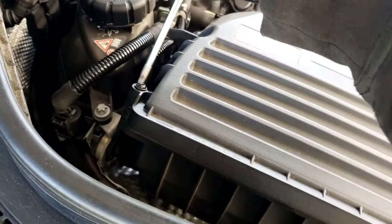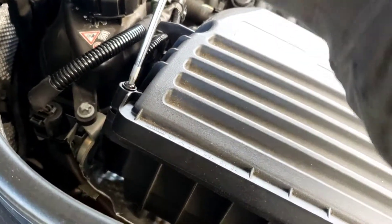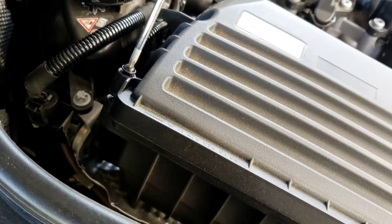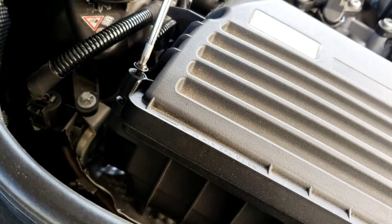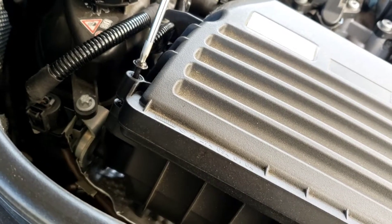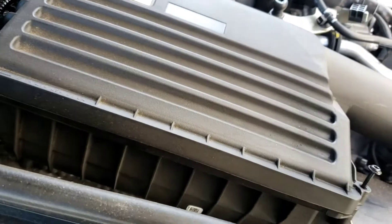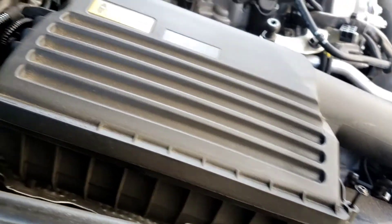Make sure it's nice and loose. This is the next T20 right here — that is going to come off. Once loose, put that off to the side.